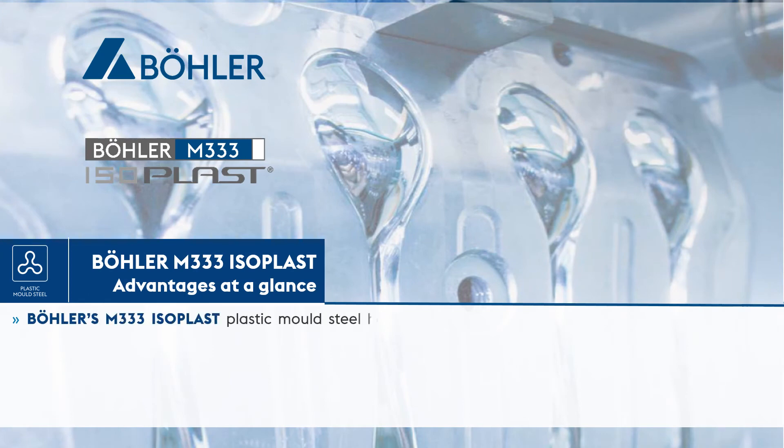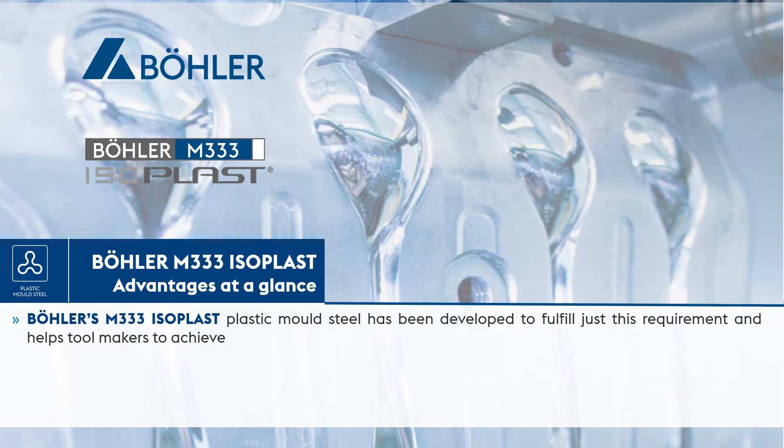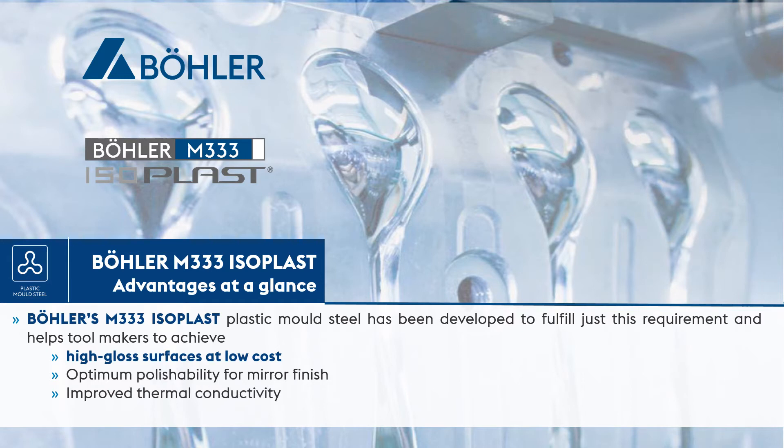Böhler's M333 Isoplast plastic mold steel has been developed to fulfill just this requirement and helps toolmakers to achieve high gloss surfaces at low cost. Key properties include: optimum polishability for mirror finish, improved thermal conductivity, exceptional toughness, and very good corrosion resistance.